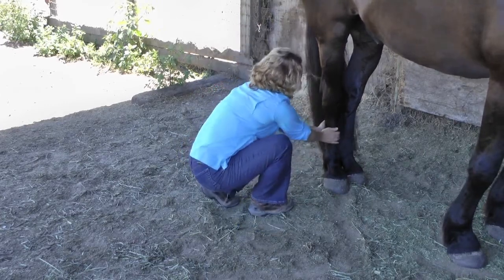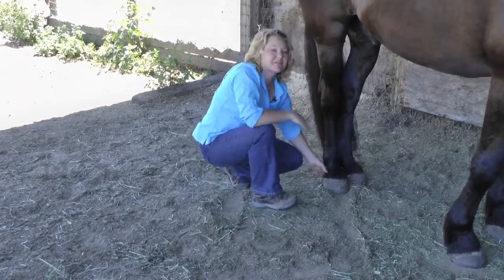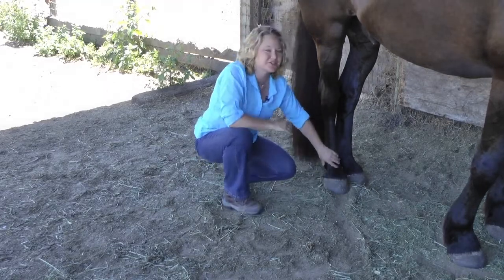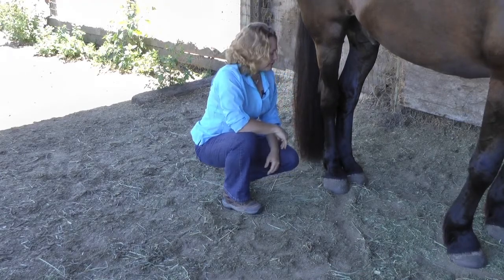It's one lift here, one lift here, and one lift here. If it's safe for me to do so, I can certainly work on the coronet band as well. That's a bit of a stretch, so it depends on how comfortable you are with your horse and with crouching down that far.